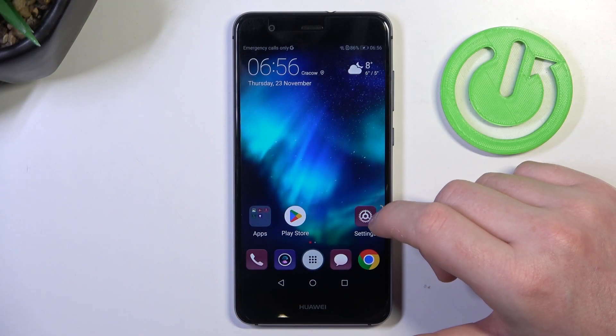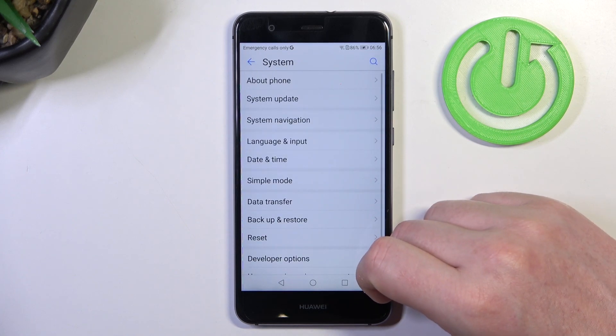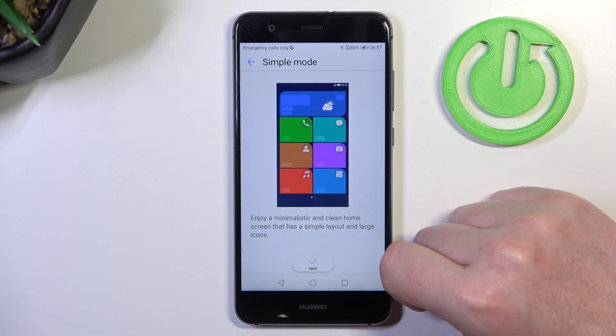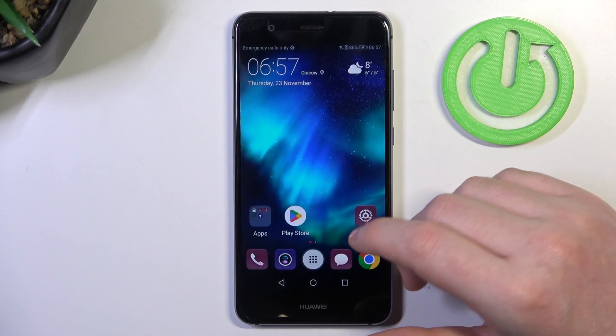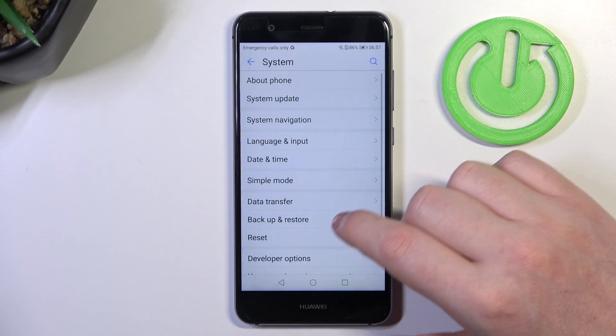To do this, first let's open our settings. Inside, scroll all the way down and enter System. Here we should be able to find the Simple Mode, which basically changes this phone to a senior mode or something like that. You'll see it in just a second, because I think I've actually closed it.